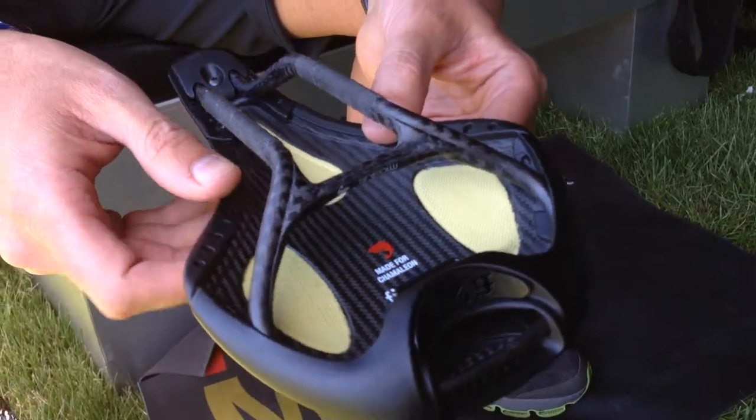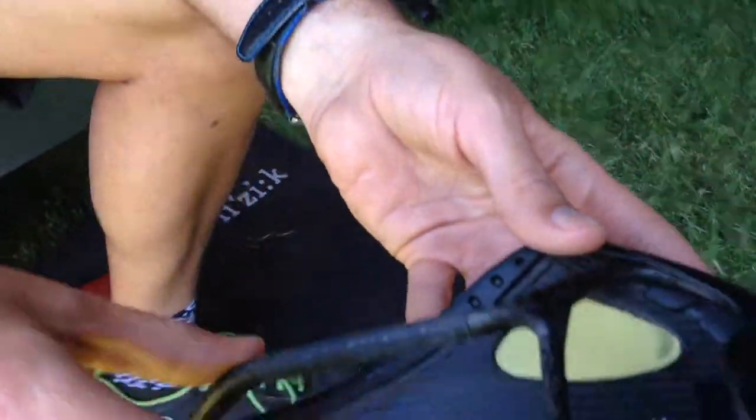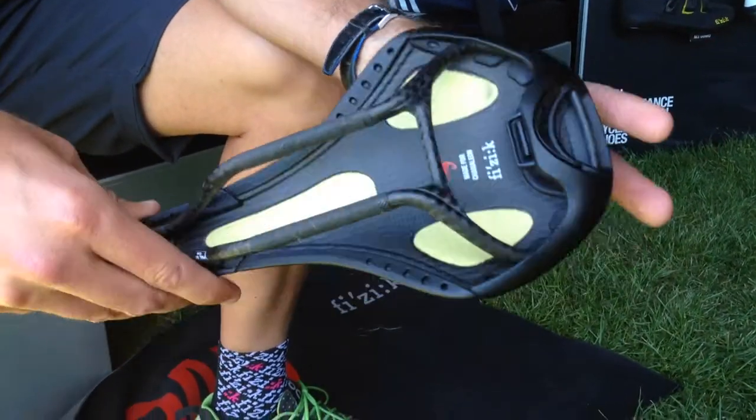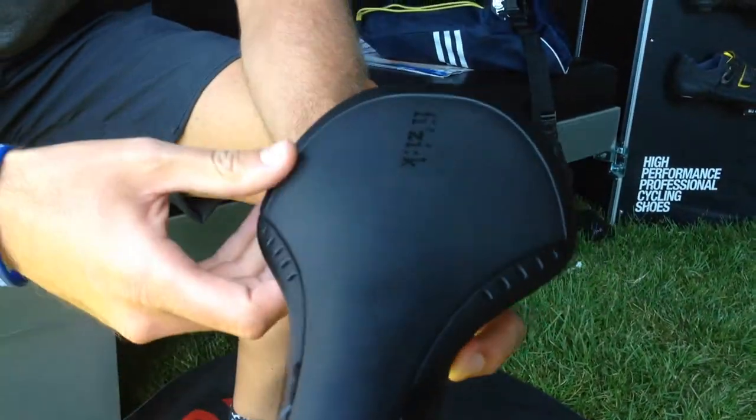When will it be coming to Canada? Available now in Canada. Awesome. Beautiful configuration — beautiful saddle.